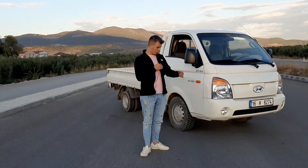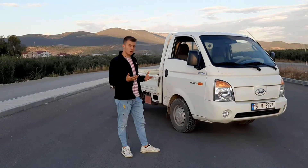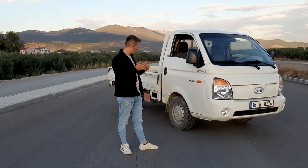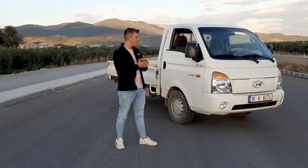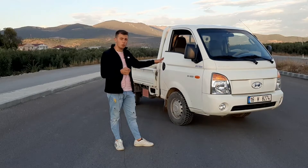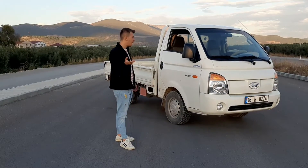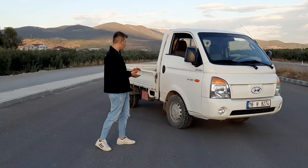Kia'ya kıyasla bu araç daha dayanıklı. Konfor olarak da yayları daha iyi — Kia'nın yayları biraz daha sert, bu biraz daha üstün. Yakıt konusunda Kia'nın daha iyi olduğunu söyleyenler var ama tam bilmiyorum. Şehir içinde 10-11 litre yakıyor, turbolu olduğu için fazla yakıyor; uzun yolda 8-9 litre civarı.